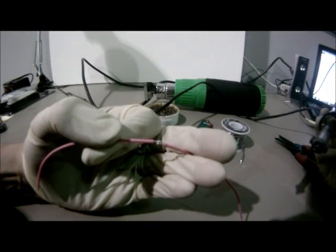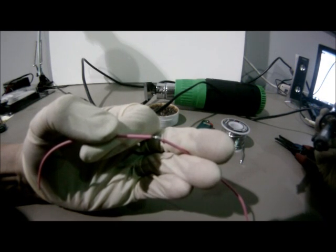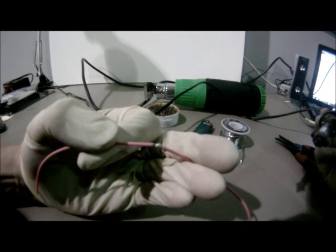Once the wires have been prepped, align them in a parallel fashion, making sure that both ends are not pointing out. This could cause the heat shrink tubing to rip or a bulge in the solder.